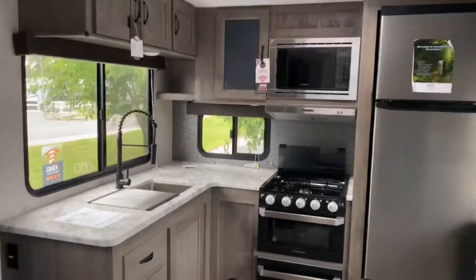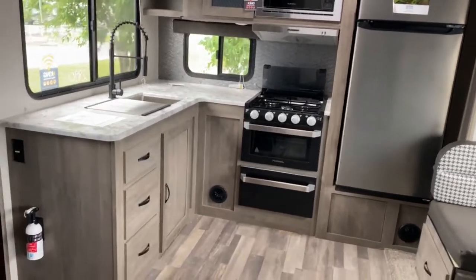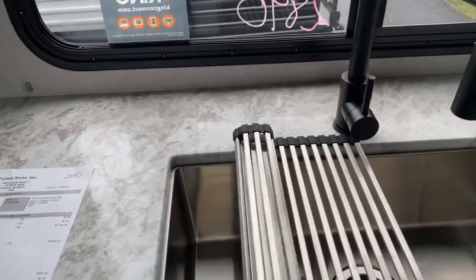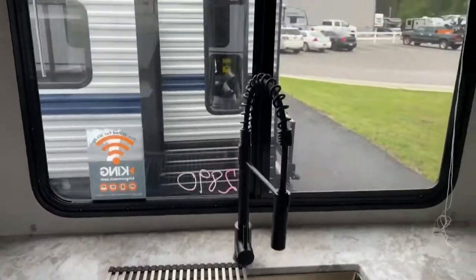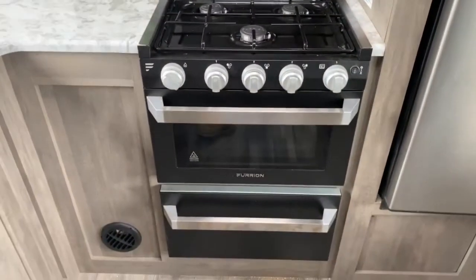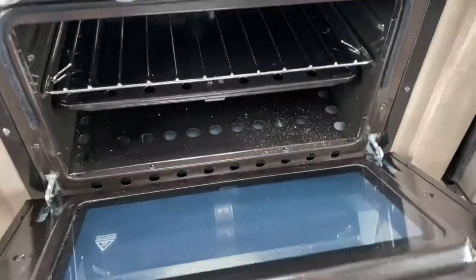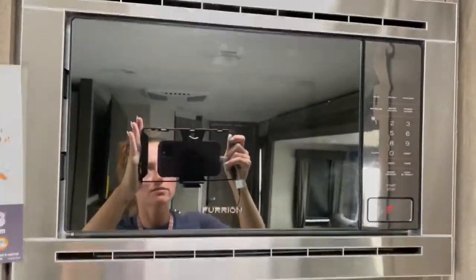Over here is your kitchen. There's a nice amount of counter space, tons of cabinet space, a large single basin sink, and a drying rack that folds and rolls up — it can be put in the drawers or just left out. You've got a little shelf, a Furion three-burner stovetop and oven with a matching drawer, a Furion microwave up top, and a great-looking backsplash.